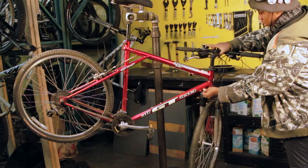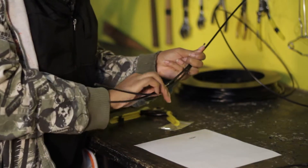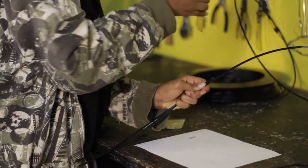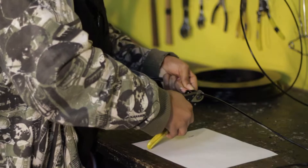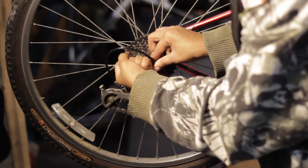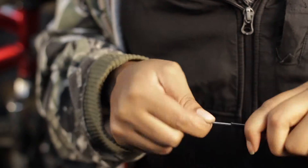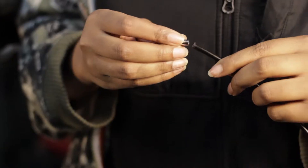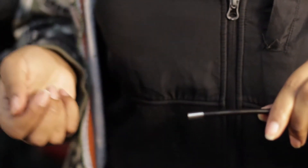Step 5: Cut new housing. Cut new housing to proper length for the cable. Make sure it is long enough to allow the handlebars to turn freely in both directions — using the old housing as a guide can be helpful. For the rear derailleur, make a loop large enough to fit your fist. Use an awl or sharpened spoke to make sure that the ends are clean, then install the housing end caps, sometimes called ferrules. Note there are some different sizes, so make sure they all fit snugly.